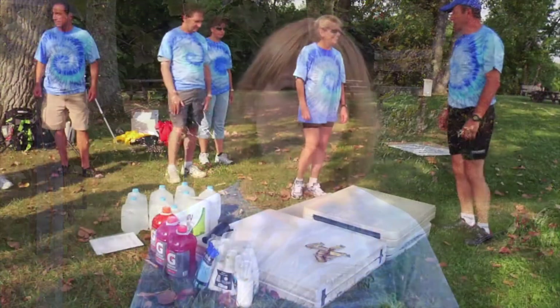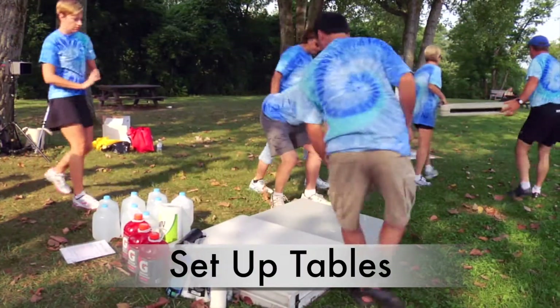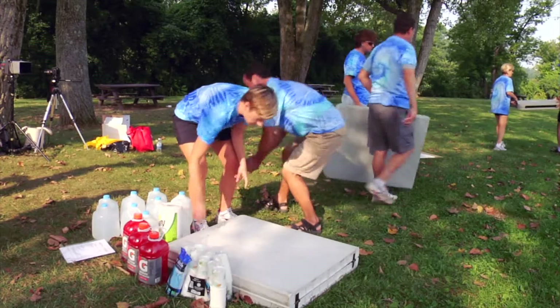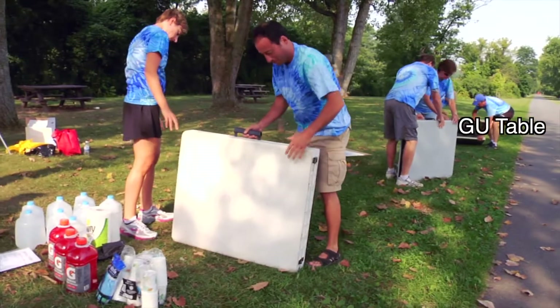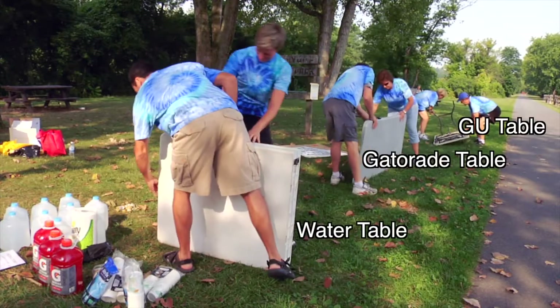Arrive at your water station at the time designated by your water station captain and locate your supplies. A set of instructions will be with your supplies — please follow these closely so there is consistency between all water stations. Begin by setting up tables on one side of the road or bike path, the side where you found your supplies. Do not set up tables on both sides of the road. If your water station will include a Goo station, the first table participants should see will be the Goo table, followed by the Gatorade tables and then the water tables.